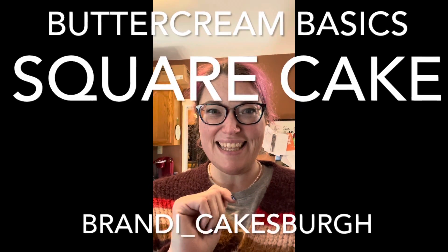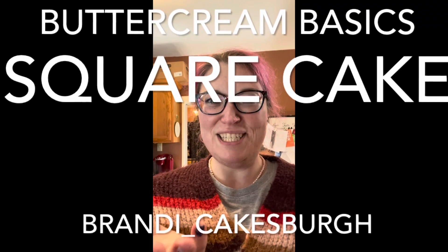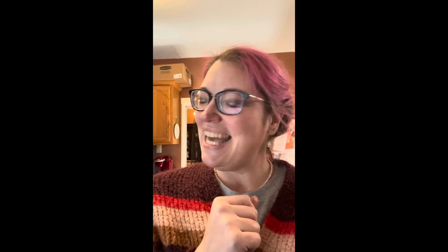Hi, I'm Brandy. Thanks for finding my channel. This is Cake Class with Brandy Cakes and today we are making a present cake. A gift! A gift cake!